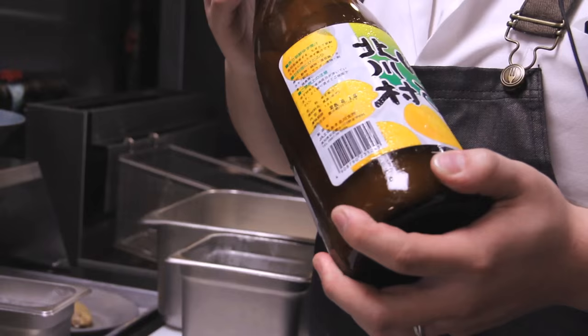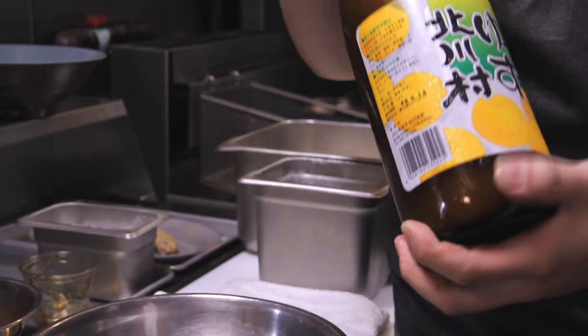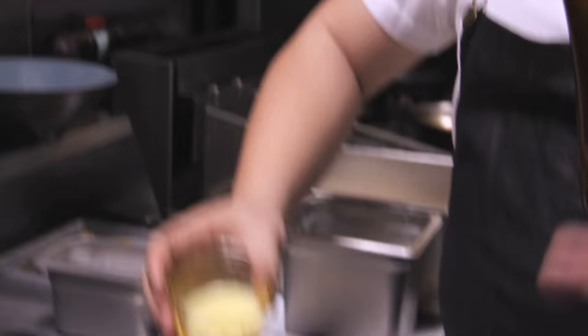We're going to do the sauce for the wings. We're going to take some wildflower honey. Yuzu kind of looks like a mix between a grapefruit and an orange — it's not as acidic as a lemon per se. I'm going to do a two-to-one ratio of honey to yuzu juice. Mix this together until everything's incorporated.